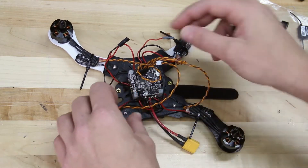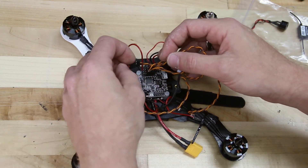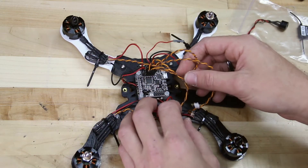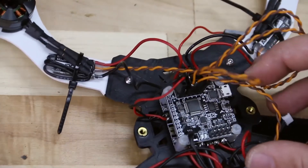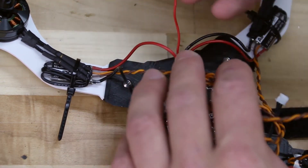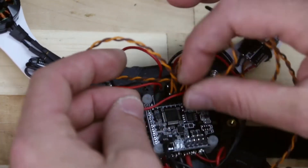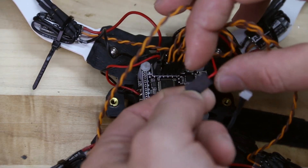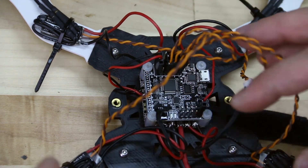Now locate the power wire coming from the power distribution board that will go into the flight controller. This will have a positive red and a black ground wire, and we'll plug this into port 6. It's very important that the red wire goes into the middle pin, and the black is on the outside pin away from the flight controller. That will power the flight controller itself. Then we have our VBAT, which is our battery voltage sensor, and that will go onto the two small pins on the very outside on the back of the flight controller. Make sure that the red wire is on the far innermost pin.